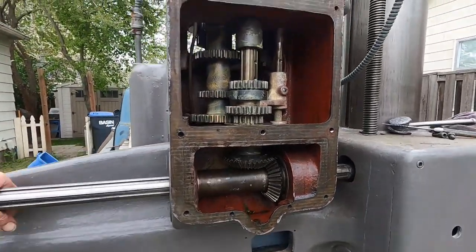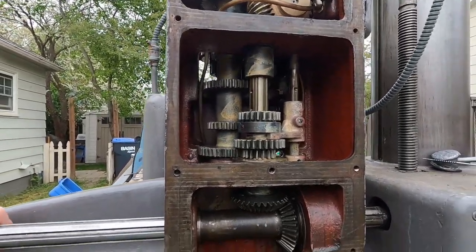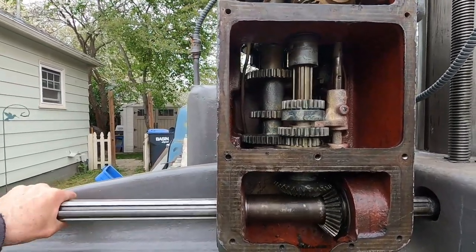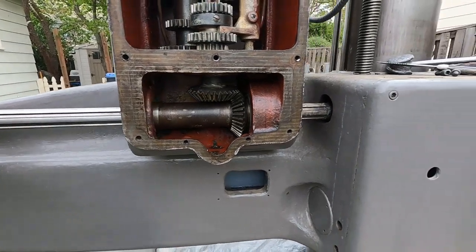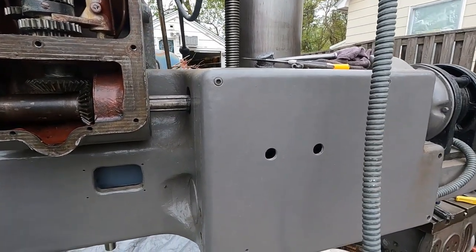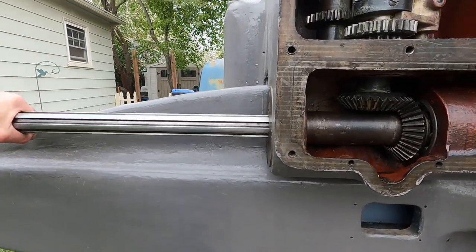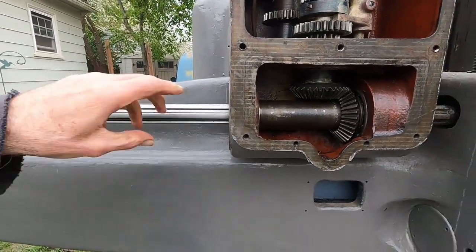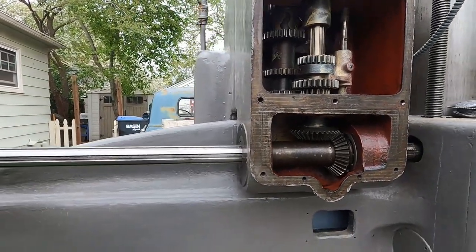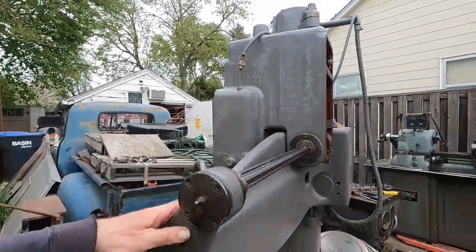I've got lithium white grease sprayed on the gears here to keep them from rusting and it's working fine. So we go from the electric motor to a reduction box, to this shaft, through these bevel gears, to the vertical gears. This thing swings around pretty easy too.